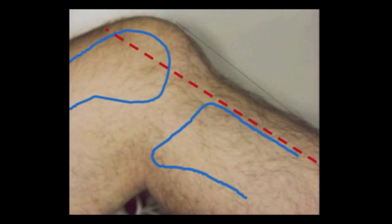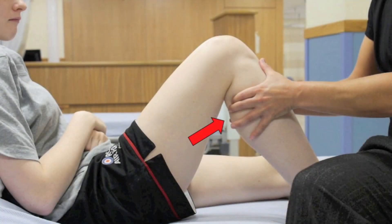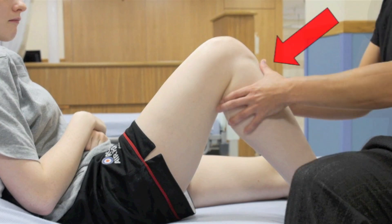In the case of a PCL injury, the tibia will sit further back in relation to the femoral condyles — this is called posterior sag. You can confirm the PCL injury by exerting an anterior force to the tibia, which brings it forward restoring the normal relationship. However, when you then exert a posterior draw, it will move back to that abnormal position. This is a positive posterior draw. A visible posterior sag combined with a positive posterior draw test are signs of a PCL rupture.